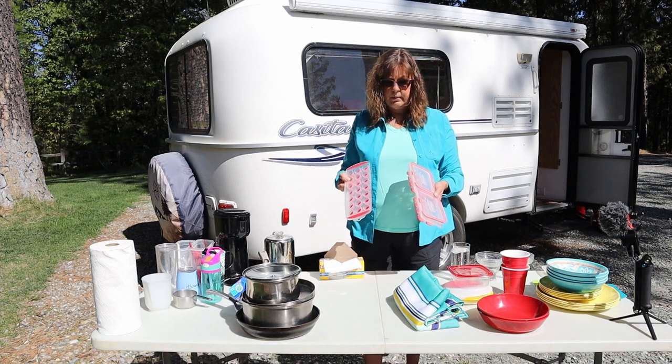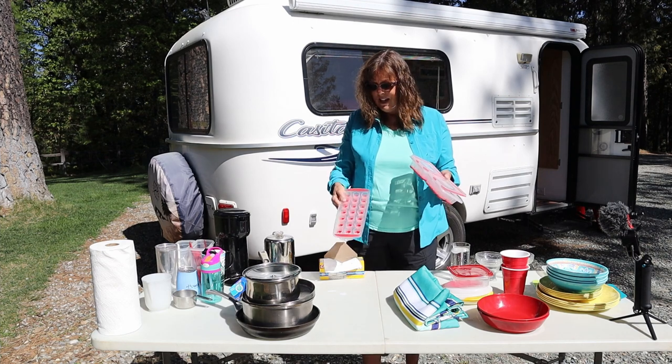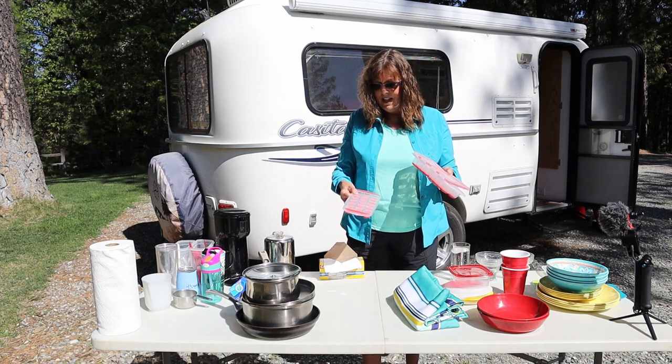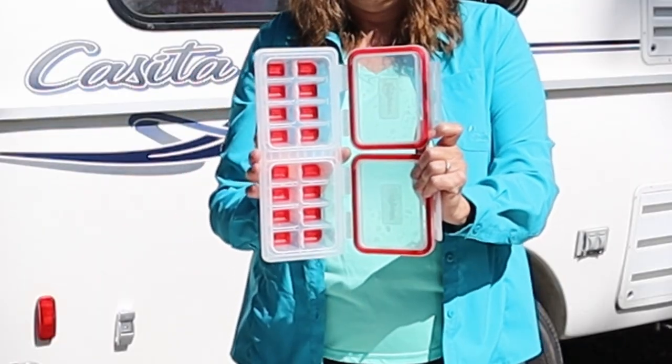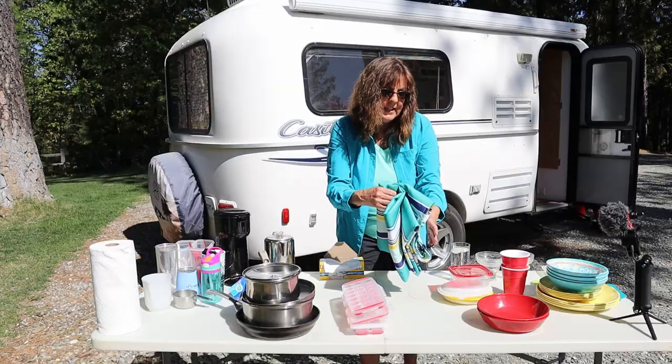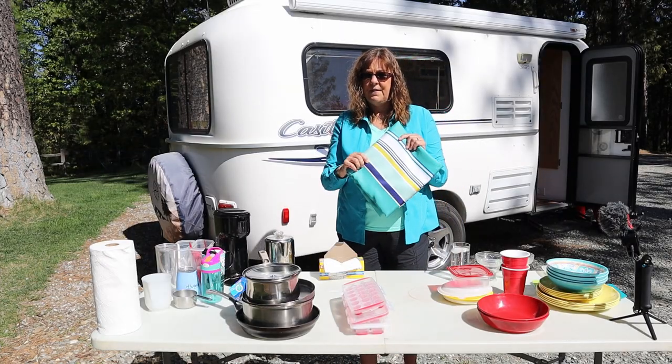We have a freezer, so if you have a freezer in your small trailer, ice cubes — Doug really likes to have a cold drink with ice, he loves ice. I got these on Amazon and one broke immediately; I still have one, but then we got a really heavy duty one so he can have ice. I like to have a washable tablecloth, so this is a fabric tablecloth.